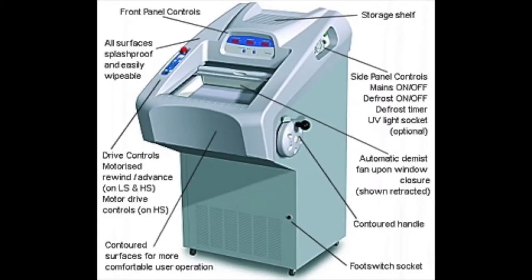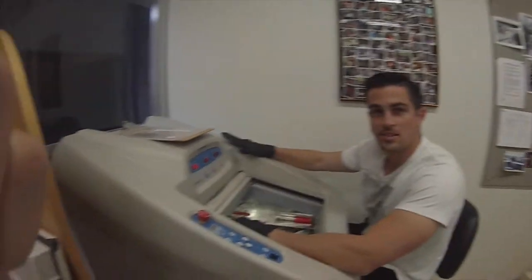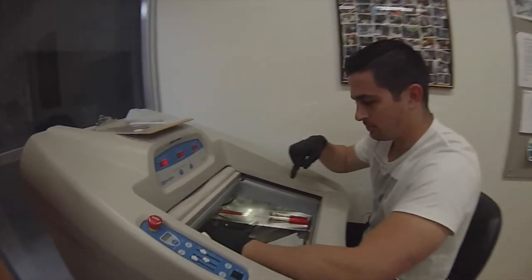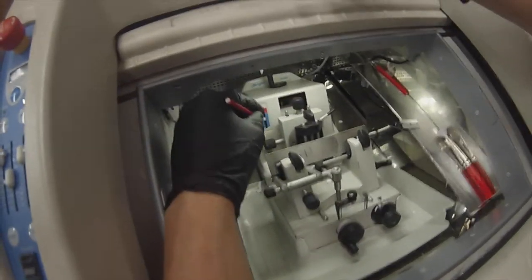This is the cryostat I'm using today on the right side. There's a dial that you can turn and that moves the sample so it cuts on the blade. This is the cryostat in my lab and we're going to be cutting thymus today. Let's take a look inside — we have the blade and we have the chuck which moves around.